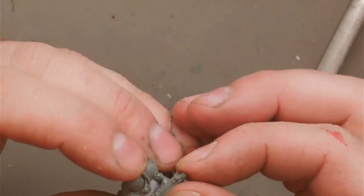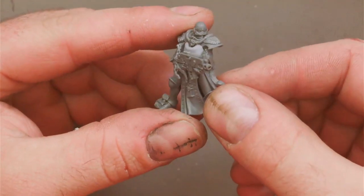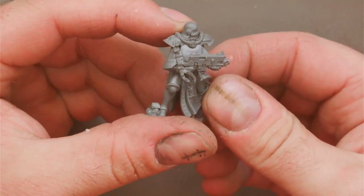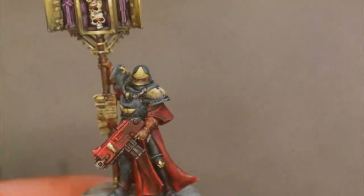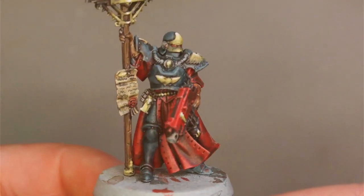I had a small gap behind the back of the right arm so I used a little bit of green stuff to fill it. Once everything's stuck in place, this is what you should have. Hope you enjoyed the video and thanks very much for watching. Bye.